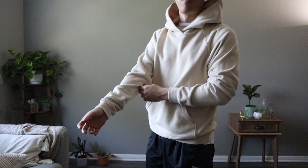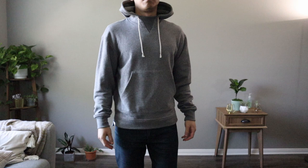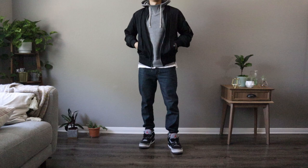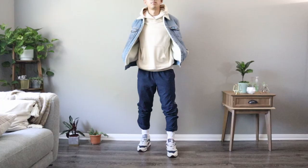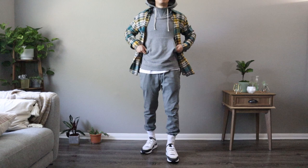With these John Elliott hoodies, I love them all because they're great for wearing alone by itself, but also they can be great for layering. The possibilities for styling these are endless. Some examples of how I wear these hoodies are underneath bomber jackets, denim jackets, utility jackets, flannels, or vests, just to name a few.